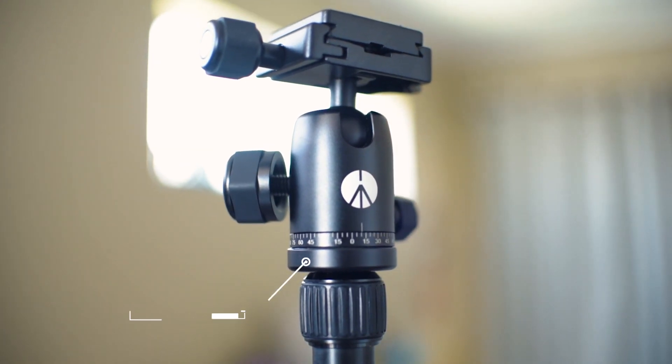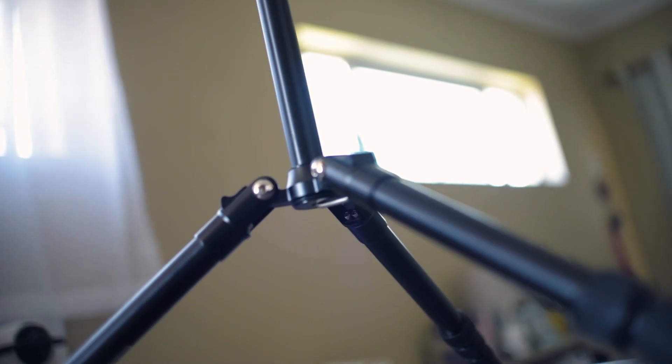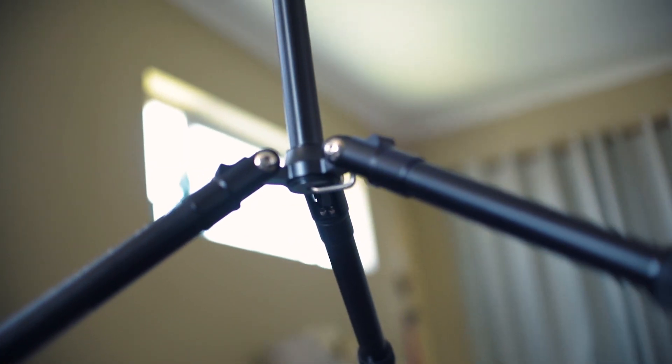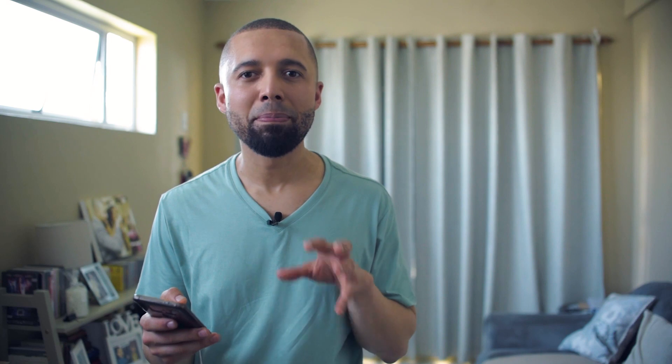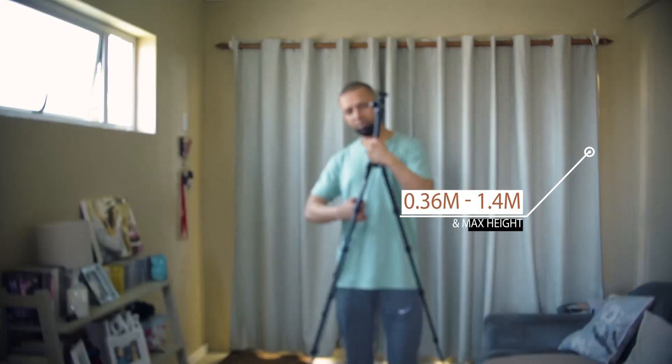Right now I'm on the Manfrotto site — here are some specs about this particular tripod. First off it comes in at a weight of 1.2 kilograms, to be precise 1,150 grams. It has a safety payload of 4 kilograms, which is plenty for my D750 with a lens or even with the lens and a video mic or whatever you want to mount on it. It has a minimum height of 36 centimeters so you can get really low, and a maximum height of 1.4 meters. It also has a quick release plate for easy mounting and dismounting of your camera.